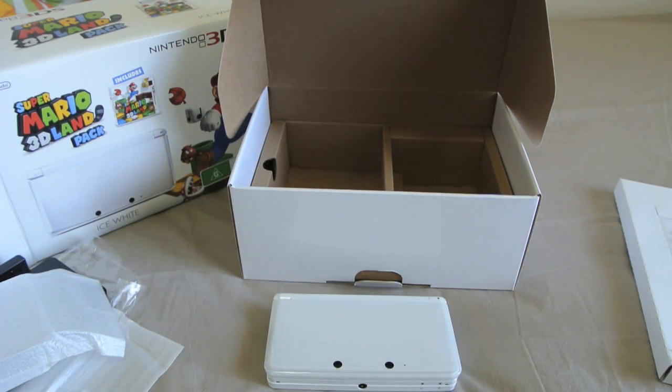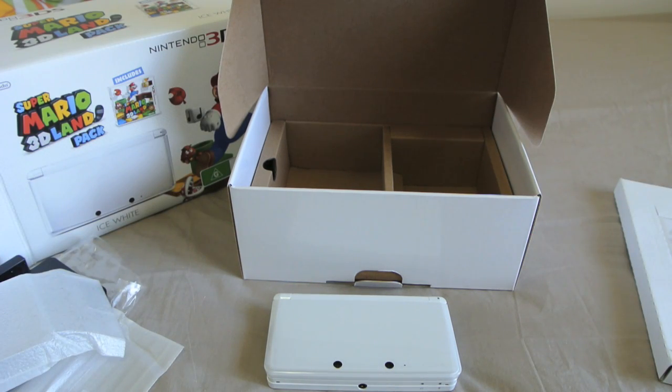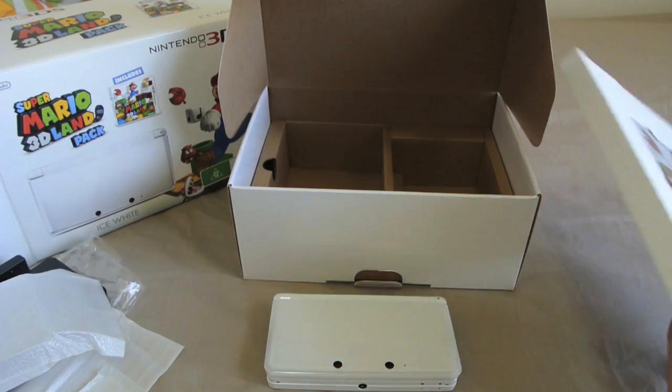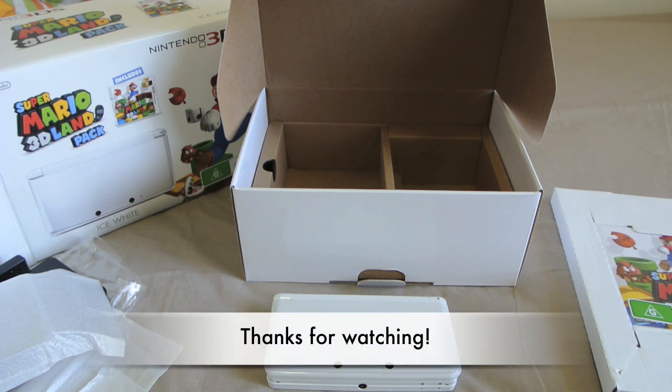So that's my review of the EB Games Ice White Pre-Owned 3DS. I hope this has been useful if you've been contemplating buying one. I've been told there's actually limited stock at EB Games — some stores have only gotten 5 and may not get any more. So if you do want this, I'd definitely recommend going out and picking one up, because you're getting a brand new unit with a free game and a 12-month warranty for the same price as a normal DS in Australia.